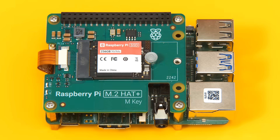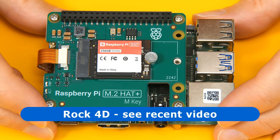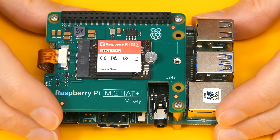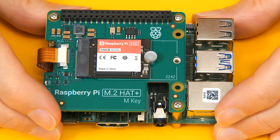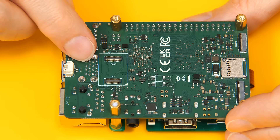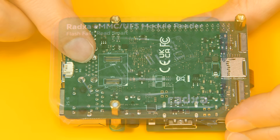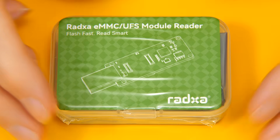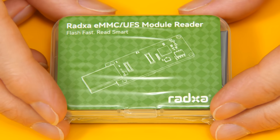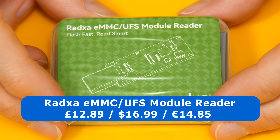Over here we have the ROC 4D SBC, currently still fitted with a Raspberry Pi M.2 hat and NVMe SSD. We're going to remove these and instead install the operating system on the UFS module, which will clip to the underside of the board. To get the operating system onto the UFS module, we have a RADSA eMMC/UFS module reader, which will turn our UFS module into a USB 3 drive. This cost £12.89 — also $16.99 or €14.85.